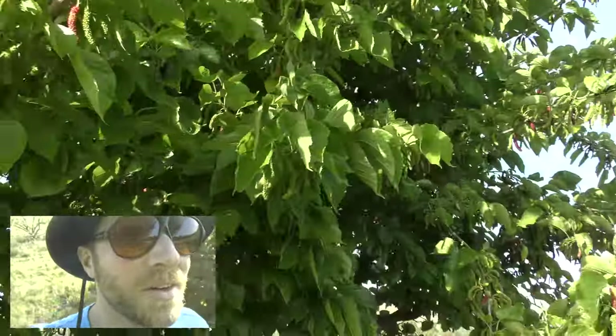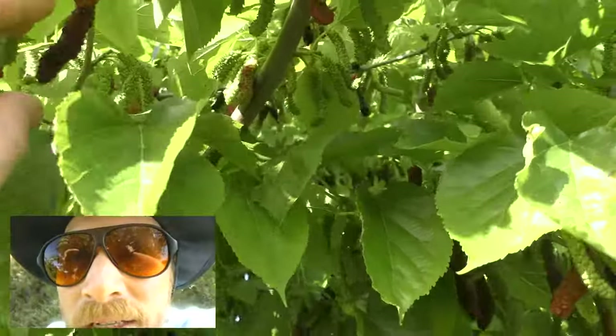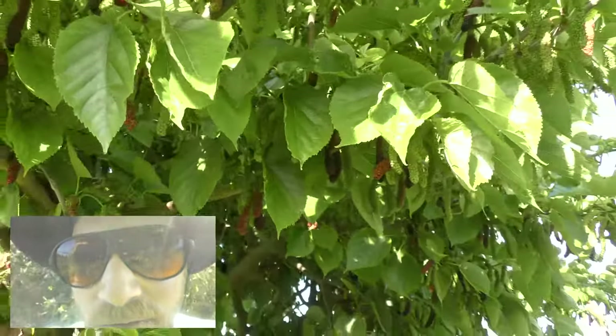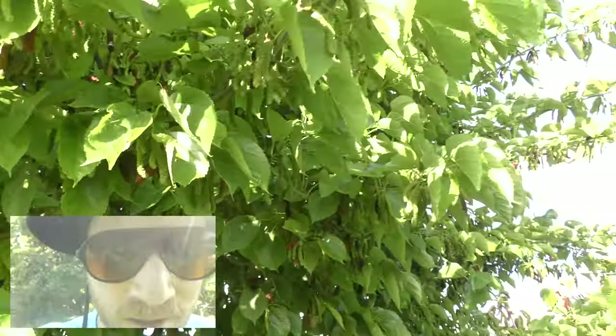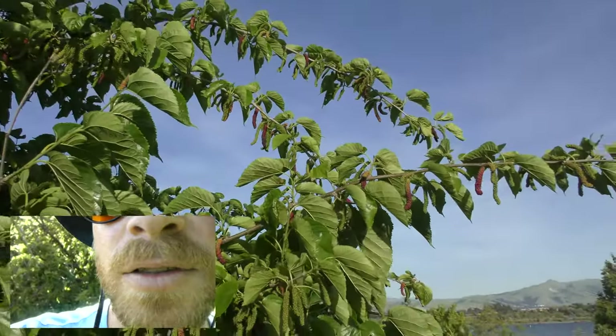So yeah, they're all up in this tree here, and it's a good time for them. It's definitely an underutilized fruit, so go ahead and get a nice mulberry tree. The other type of mulberry, the flowering one, is the one that they use the silkworms for to make silk.